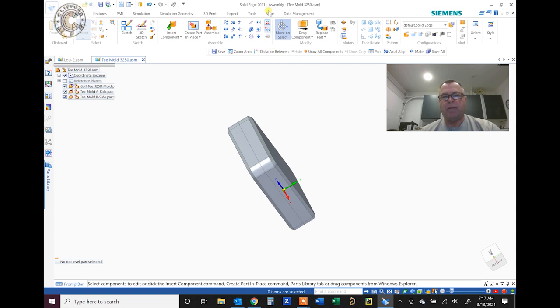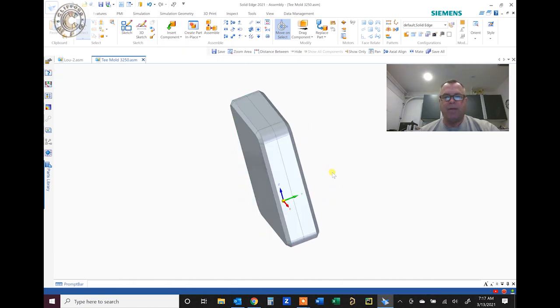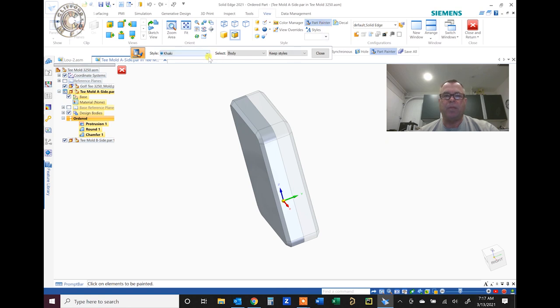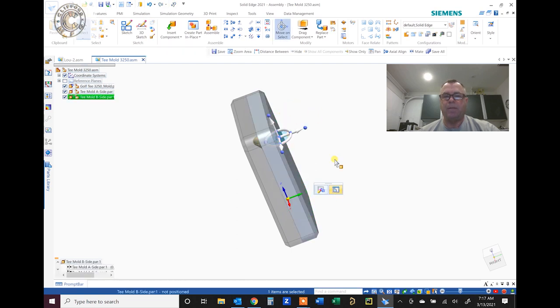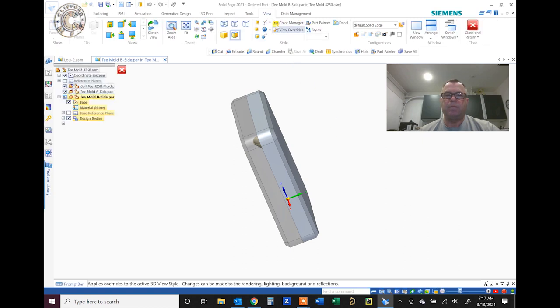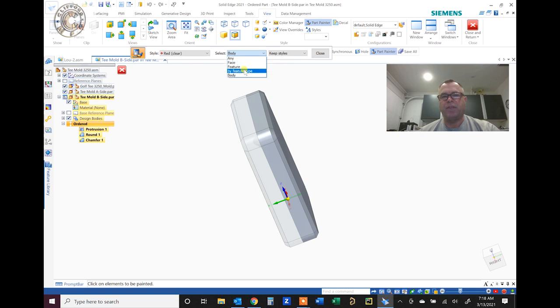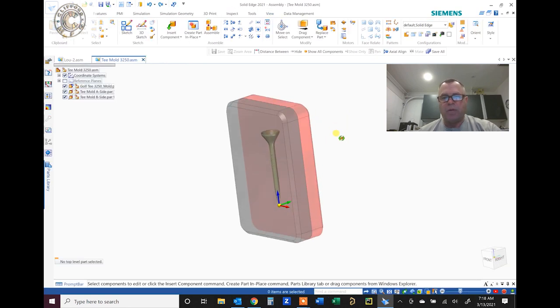One thing to help us is our view — I like to be able to see what I'm doing in there. So I'll go in and edit these parts. You can do it in the assembly environment but I always do it in the part environment. I'll color them but make them clear — one side a black clear and the other side a red clear. That will help us see what we're doing. Now there's our part hidden in there.